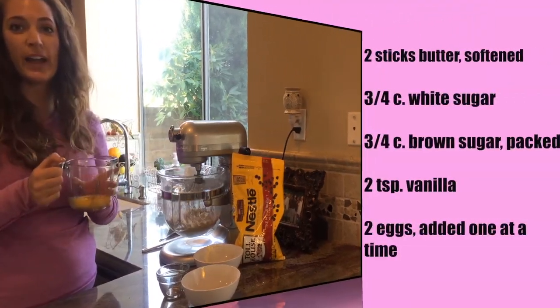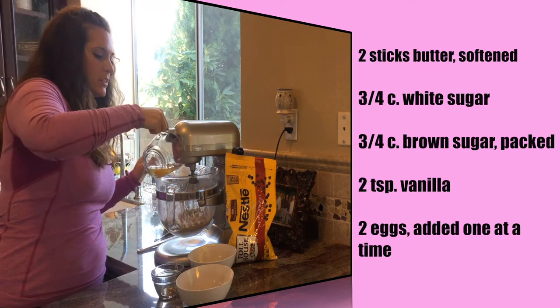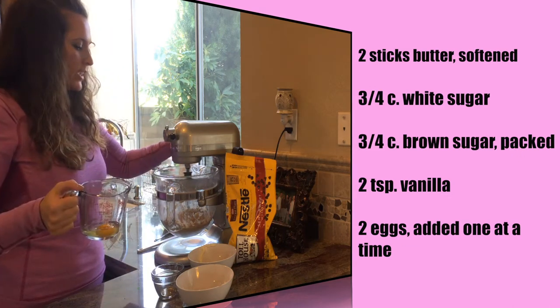Next, we're going to add two eggs, one at a time. You mix it really well in between each addition. Drop one in there, crank it up.